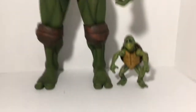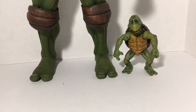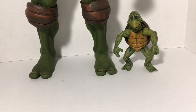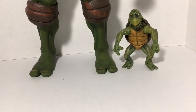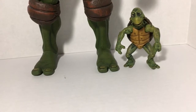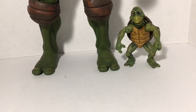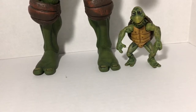Like I said, there are a couple of details that some people might not like — not many points of articulation, and they're all the same. Some people might not like that. But aside from that, these look great. The paint apps are awesome and the sculpting is awesome.